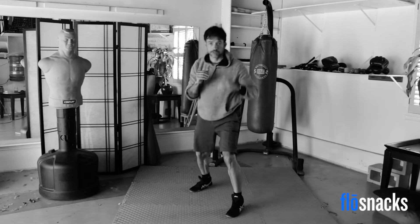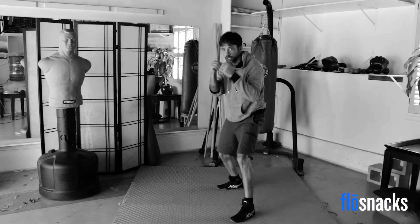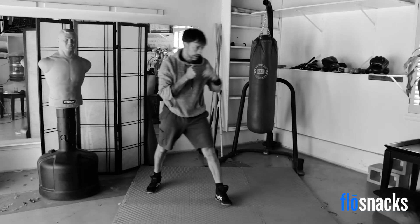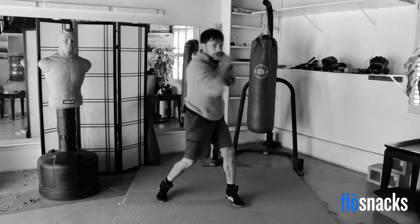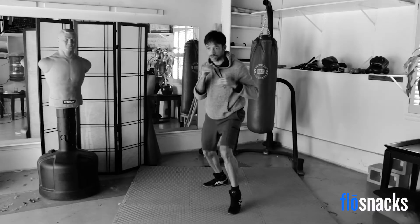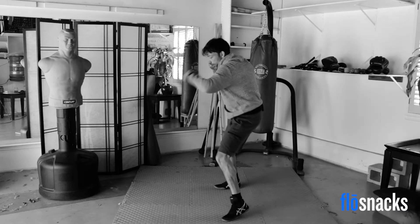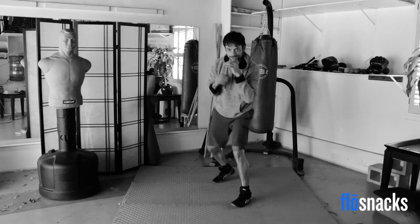Jab, cross. Jab, cross, hook. Jab, cross, hook, right uppercut — and sprawl again. Pop back up. Nice. Jab. Jab, cross. Cross. Cross, left hook — and sprawl again. Do the push-up, get back up. Jab, cross, hook, right uppercut — down in the sprawl, do your push-up, pop back up. You're doing a great job.